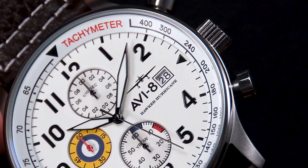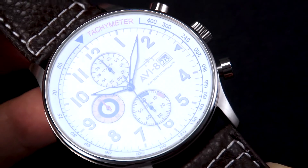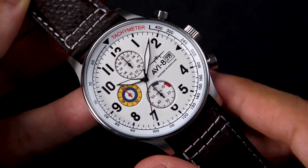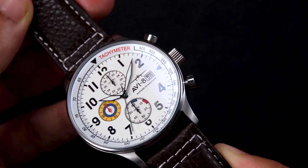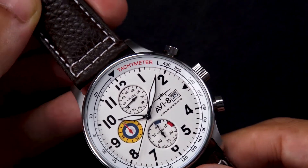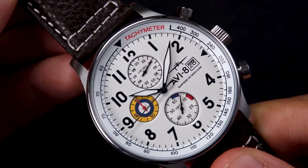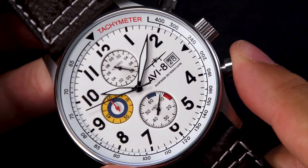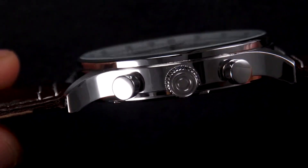The 316L stainless steel case has been crafted from the silhouette of a clean, traditional and simple pilot's watch. Measuring 42mm, the Hawker Hurricane Classic Chronograph sits perfectly on the wrist with an effortless and snug fit. A precise Japanese chronograph movement fires off elapsed time measurements and is gauged on three sub-dials at the 12, 6 and 9 o'clock positions, with a date at the 3 o'clock position. Perfectly proportioned, this timepiece's case comes in at a comfortable 11mm thickness and 49mm lug-to-lug.